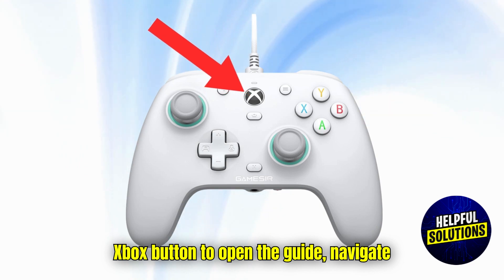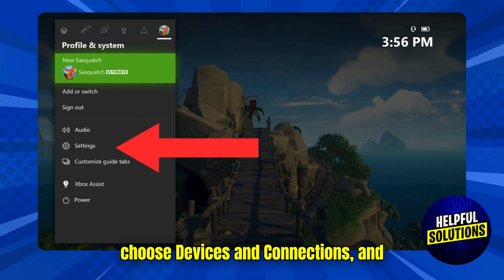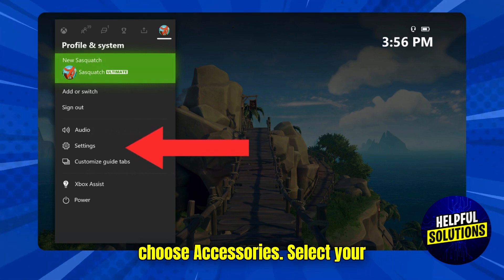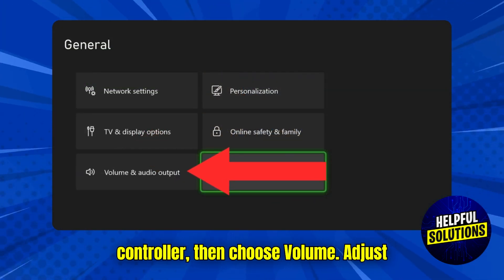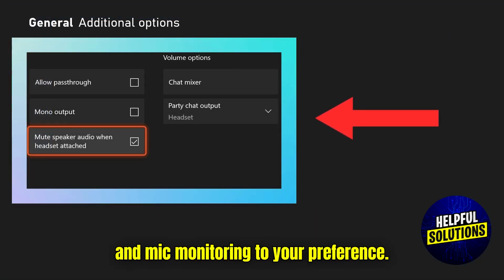Press the Xbox button to open the guide, navigate to Profile and System, choose Settings, choose Devices and Connections, and choose Accessories. Select your controller, then choose Volume, adjust the headset volume, headset chat mixer, and mic monitoring to your preference.